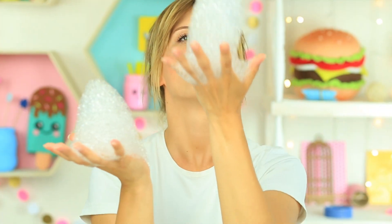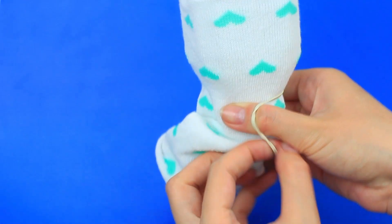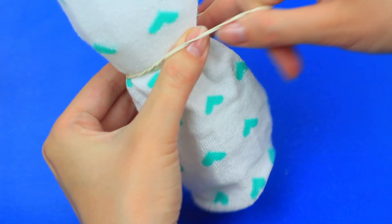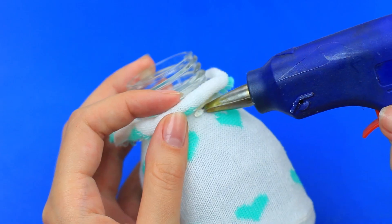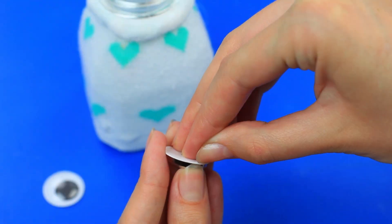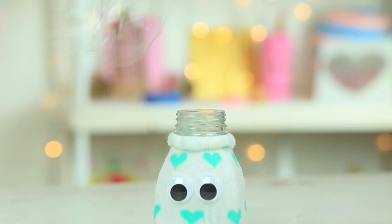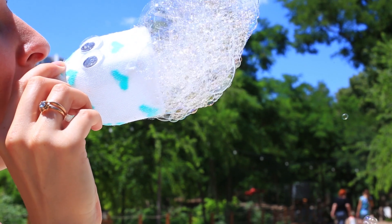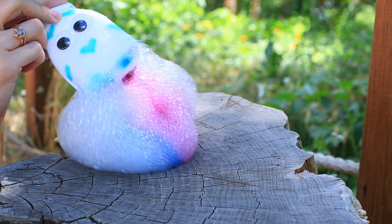Do you like soap foam? Use a plastic bottle again — you'll need the top part and a sock. Put the sock on the cutout, fasten it on the neck with a rubber band, and cut off the excess. Roll out the top and hot glue. Make a funny face by attaching eye stickers. Dip the little monster in the bubble solution and blow thick soap foam. Drop a drip of coloring on the sock to get colored foam.